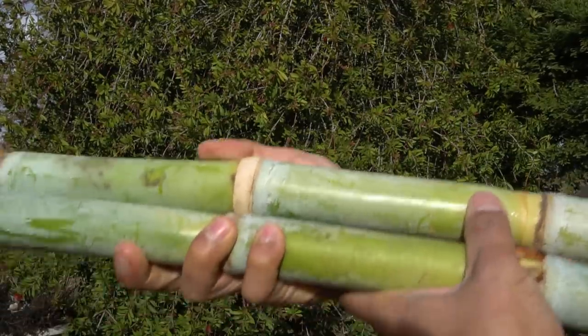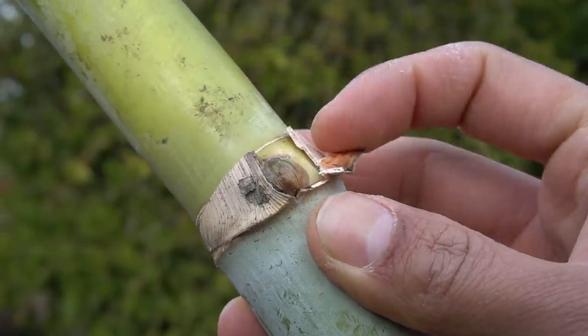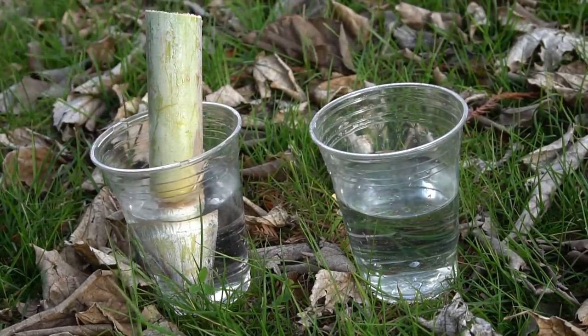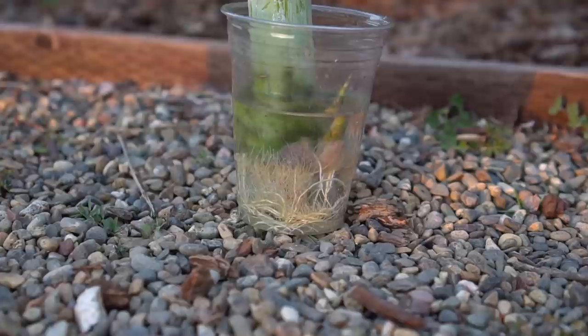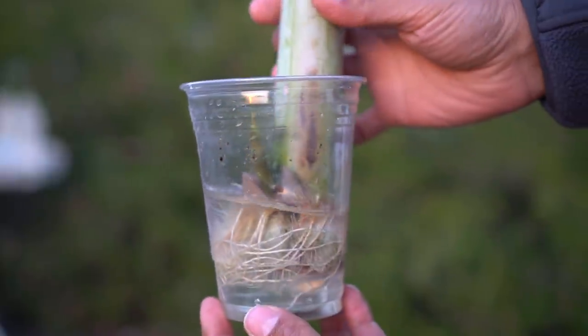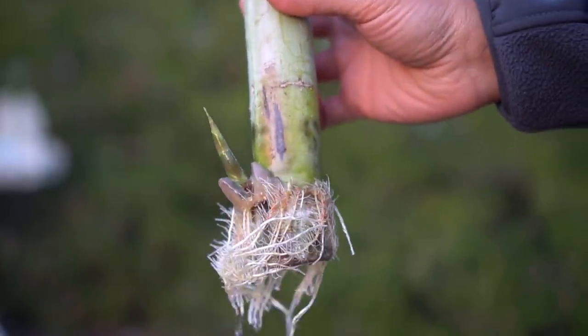Tip number two: you can start sugarcane in water. Get a sugarcane stalk — a nice plump thick stalk with eyes on it. Cut it and put it in water while exposing the top part of the sugarcane out of water, otherwise sugarcane will drown. I made a separate video on how to start sugarcane from cuttings in water and you can get a head start on growing sugarcane. If you live in a region where it gets colder, you can start sugarcane in water indoors and then plant it outside in April or May.